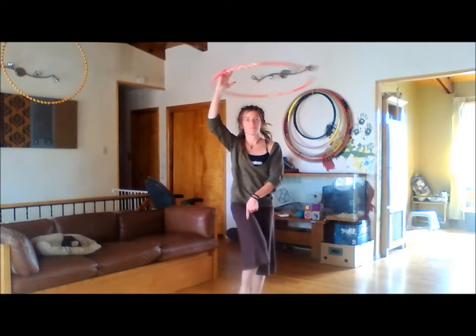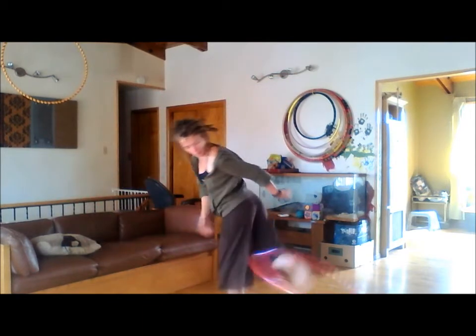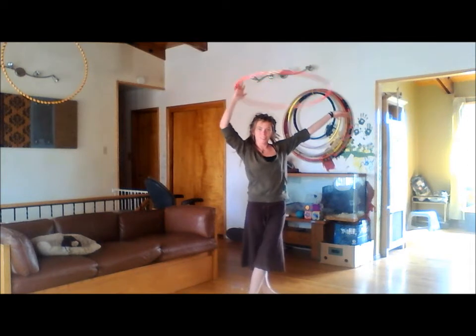I'm going to slow it down for you. I'm hooping on my right hand in the halo and then I'm going to toss it across my body. I'm going to bring it around the left front side of my body and bring it to the back of my right foot.